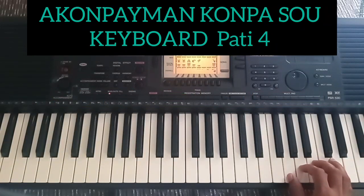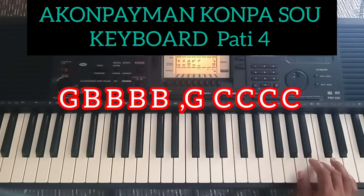Lou pral pren denya pati sa, ou vin nan pozisyon de sol. Ou met premier do a sou sol, e will fe. Sol si si si si si, sol do do do do. Ou e?